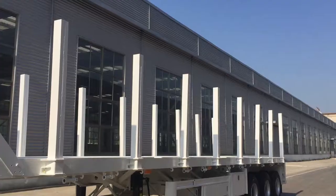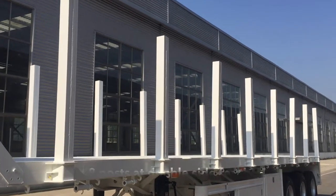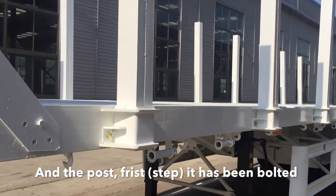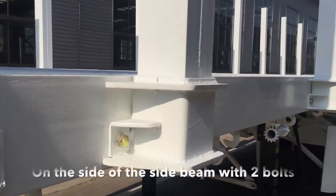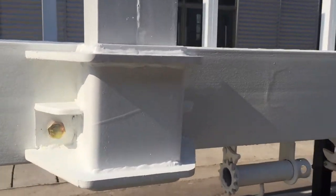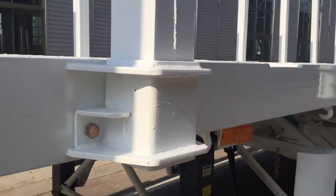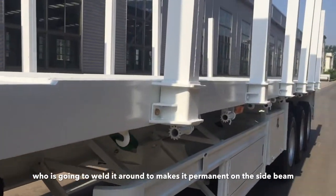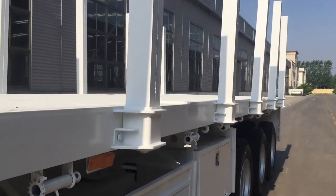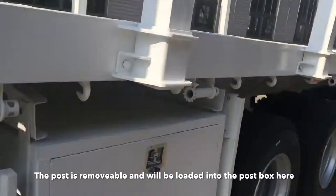We have eight posts in double size for the trailer. The posts are first bolted onto the side beam with two bolts. After it arrives, our partner in Mozambique is going to weld it around to make it permanent on the side beam, so the posts can be removable and loaded into the post box.